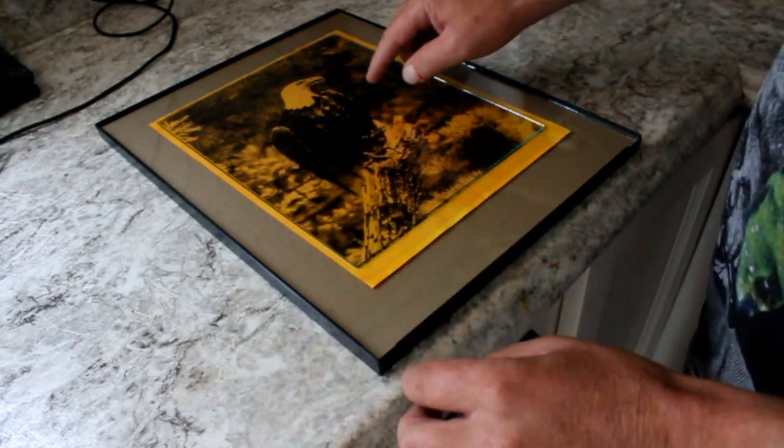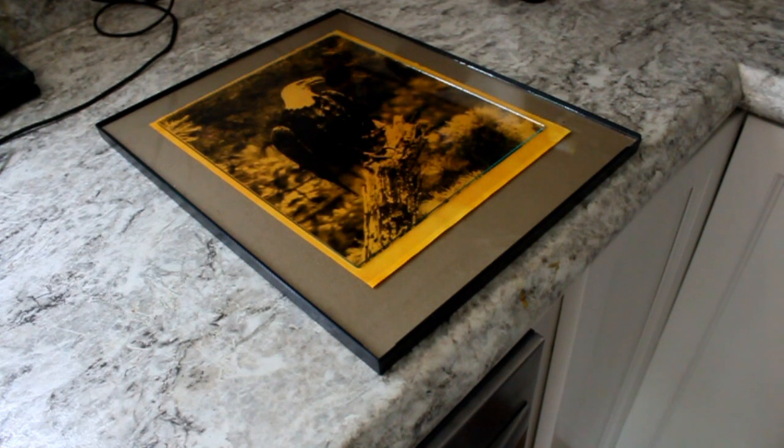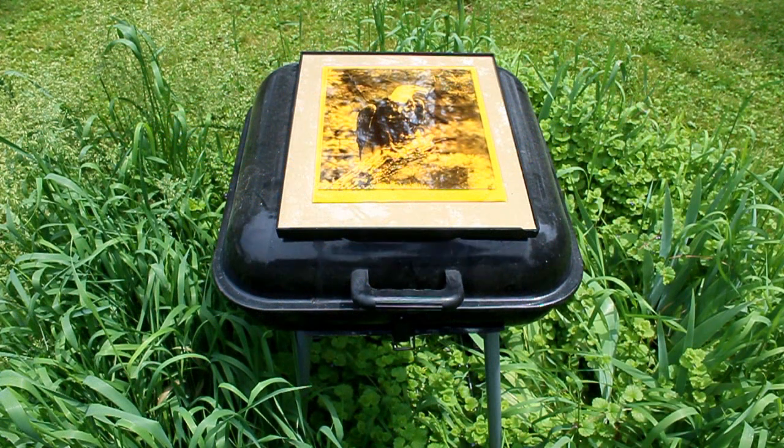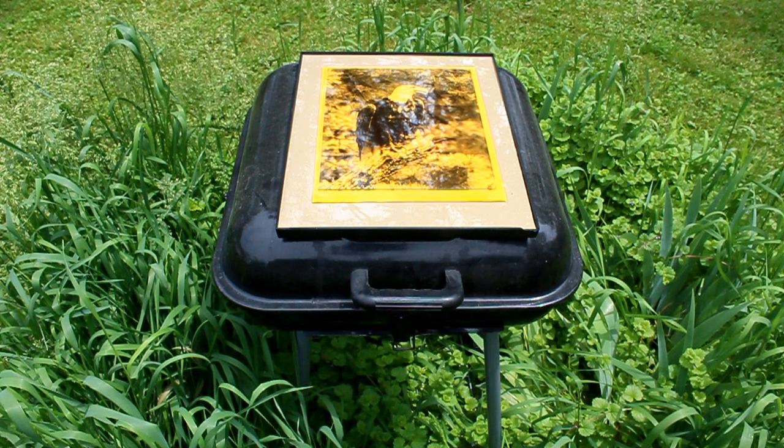We are ready to expose our 8x10. I'm going to take this outside and place it in the sunshine. It's a partially cloudy day, a little bit overcast, so I'm estimating probably about two hours. I've got it sitting on top of my little cheap barbecue grill out in the yard, in a patch of grass where the dogs don't tend to go. The ultraviolet light from the sunlight is going to bleach out most of the yellow.